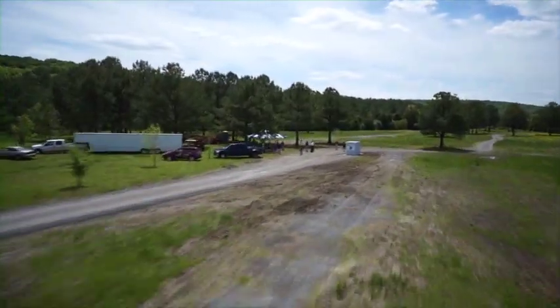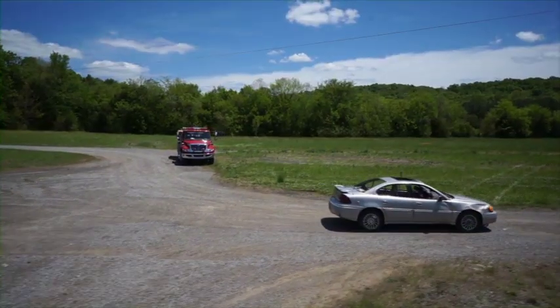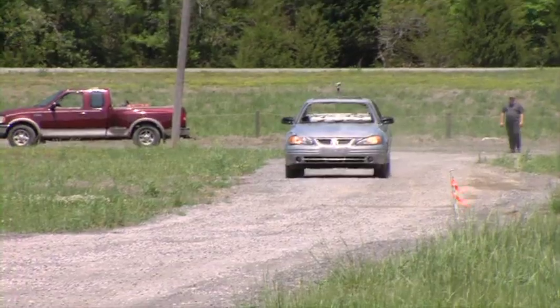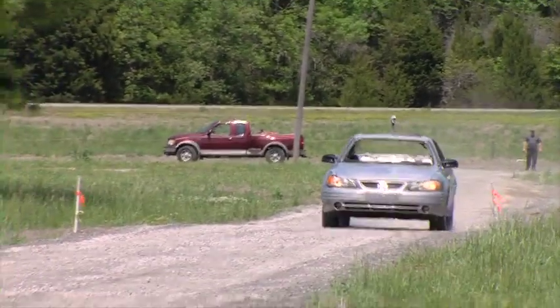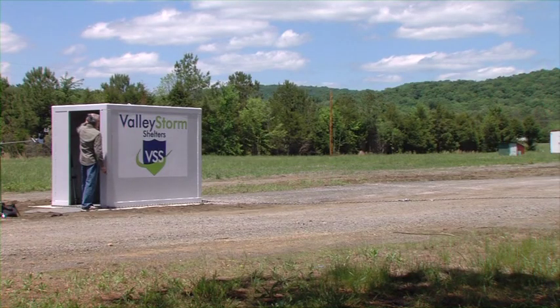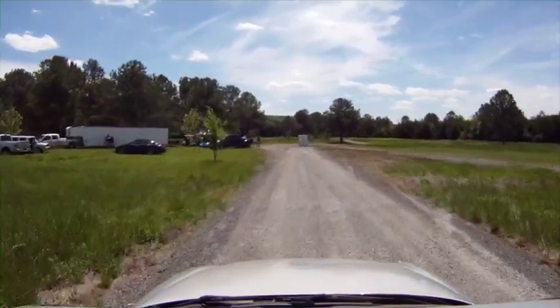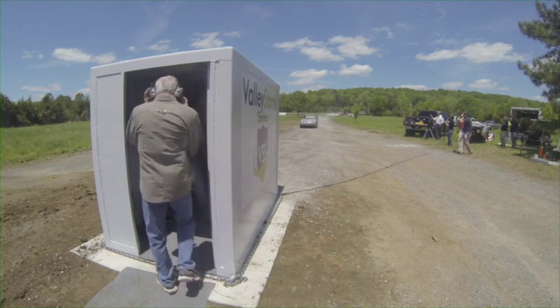Here at the Valley Storm Shelter Proving Grounds, we demonstrate the effectiveness of our anchoring system by driving a 3,800-pound remote-controlled car into our 4x6 safe room at speeds approaching 65 miles an hour. Notice that the owner of Valley Storm Shelter has so much confidence in the safe room and anchoring system that he is placing himself in harm's way inside the shelter on the initial test run.